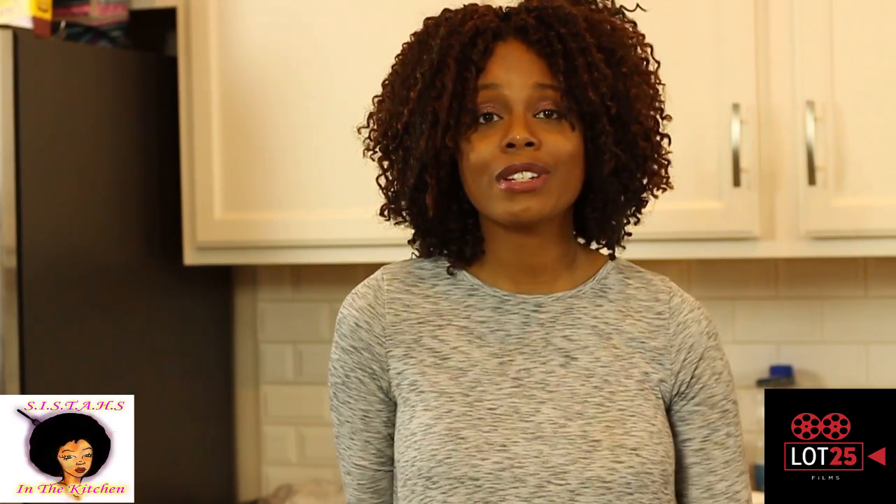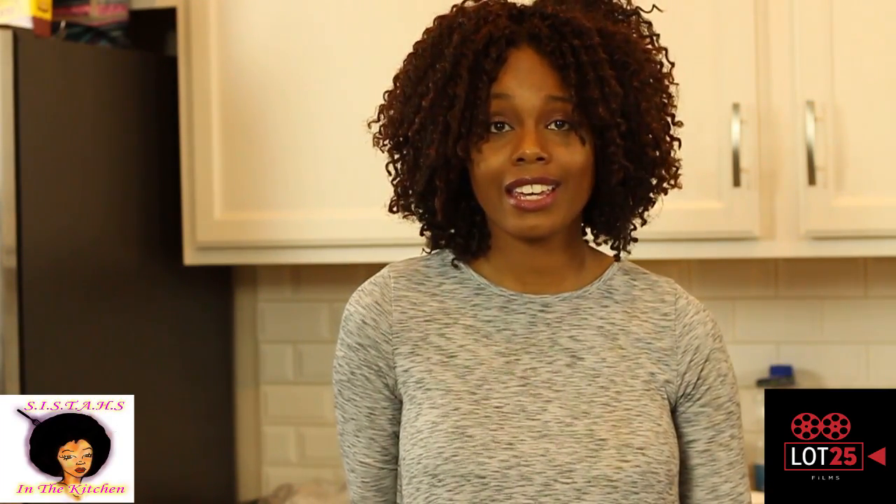Hello, happy New Year's! Welcome to the second episode of Sisters in the Kitchen. Our episode today is all about getting better, womanhood, empowering ourselves, and how we can move forward in 2017 on a positive note.